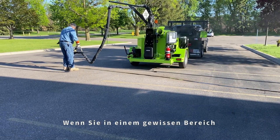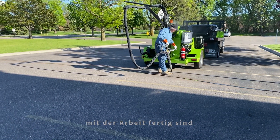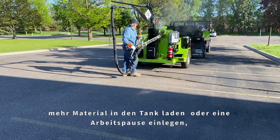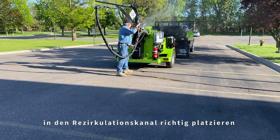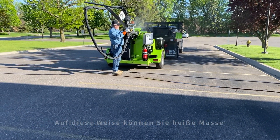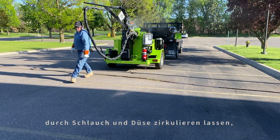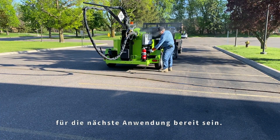When you're done sealing in a particular work area and need to move more than a few paces down the road, pause an application to load more material into the tank or take a break from sealing application. It is important that you place the wand back in the recirculation port properly and set the sealant flow control to its maximum flow rate. This will allow you to keep hot material circulating through the hose and wand, keeping the system up to temperature and ready for the next application activity as quickly as possible.